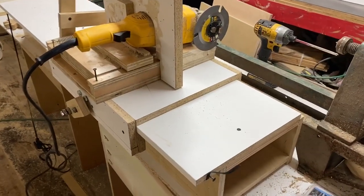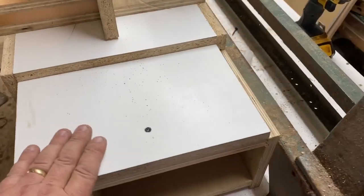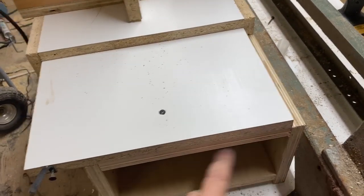Alright guys, got quite a bit done, so thought I'd share a quick video to show you where I'm at. What I ended up doing for the track system here is all I did was I made this simple little box.